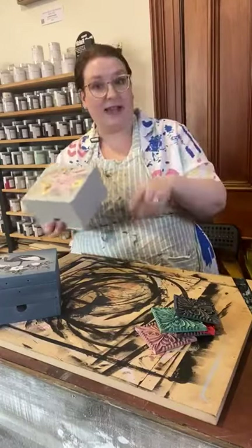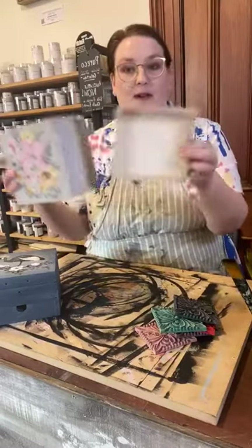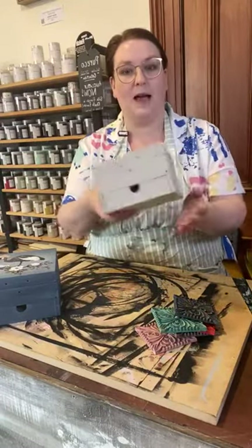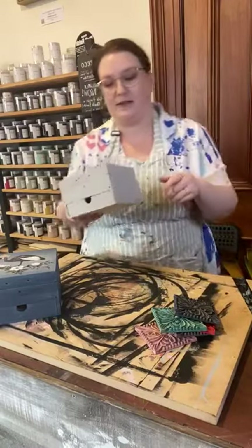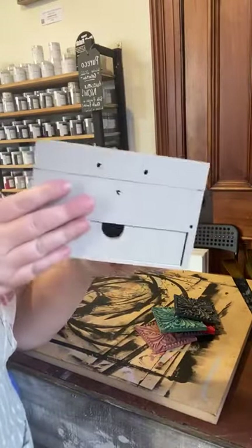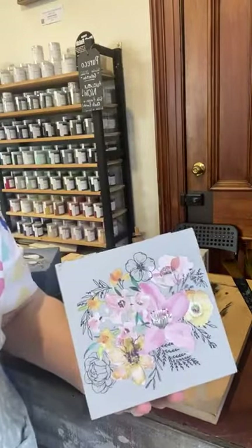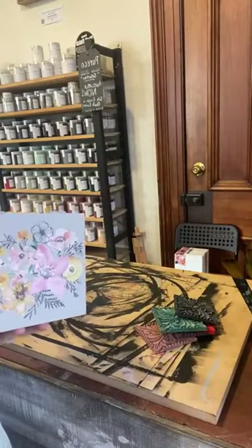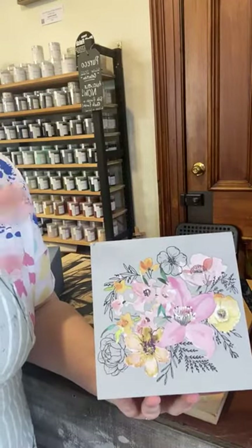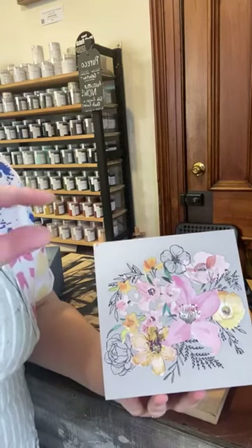We've got two jewelry boxes today that we're doing, and we'll be putting the stain and glaze on the internals of both. They've both got a little drawer and then a main compartment as well. I'll just bring it a little bit closer to show you. This color is a custom mix — the base is Puri Co silk finish. The base color is Fossil.